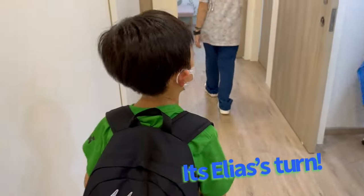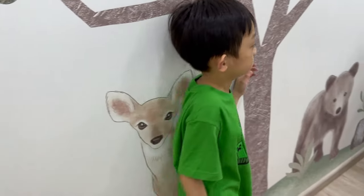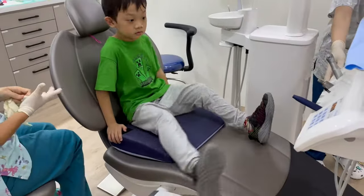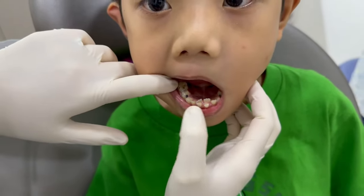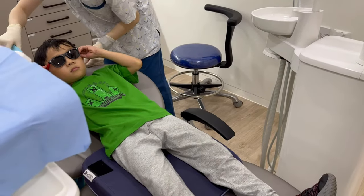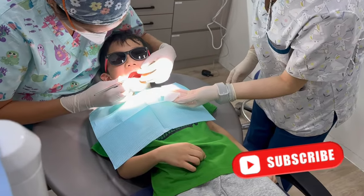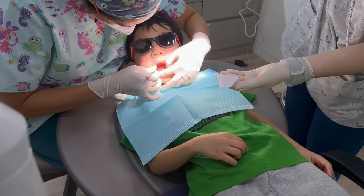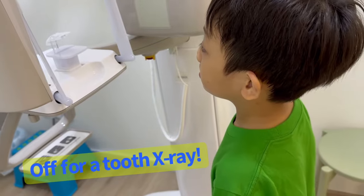It's Elias' turn. Okay, you sit on the chair there. See this part that we felt was like crooked? So I'm not sure if it's overcrowding right now. He's got multiple cavities — some have stopped, some have not. Elias is going to get his tooth x-rayed.